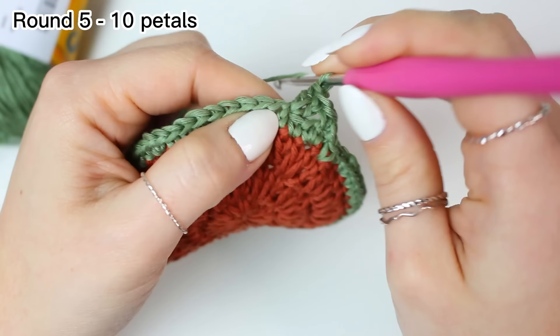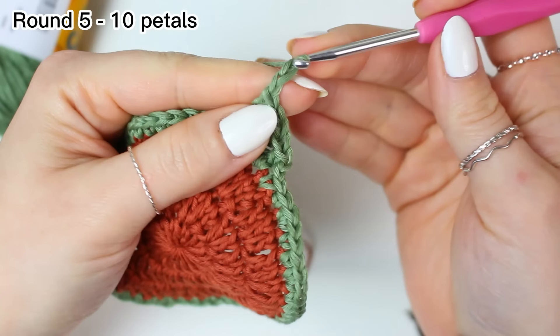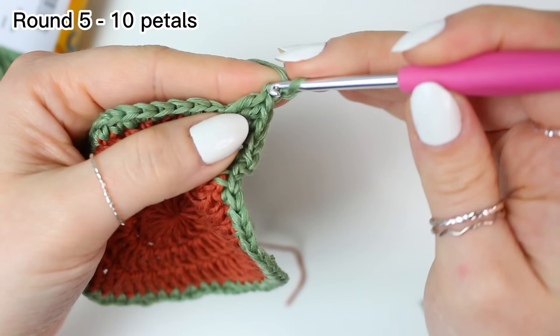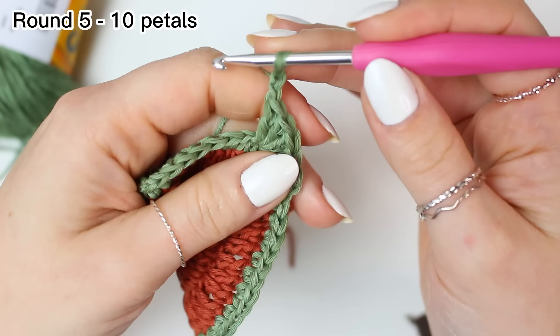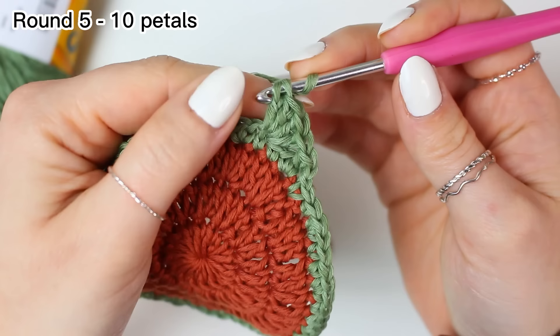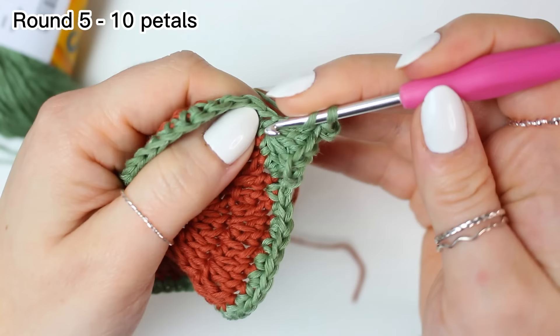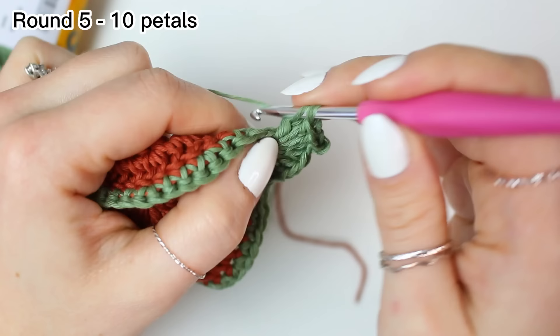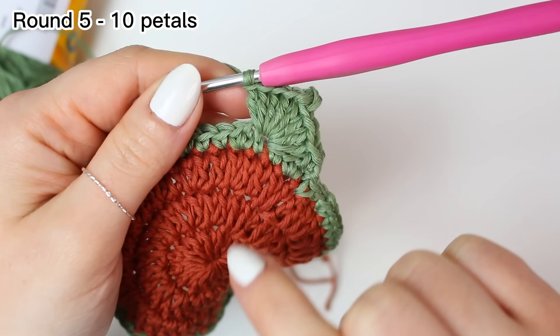Work four double crochets into that same stitch, then chain two. For the picot, you have two options: you can grab the back stitch of the very first chain, or grab the front loop of the last double crochet and any stitch at the bottom of the front loop, then slip stitch. Then into that same stitch work four more double crochets to complete the first leaf — four double crochets, the picot, and four double crochets.